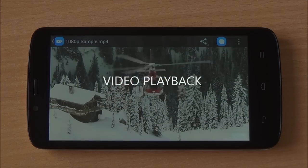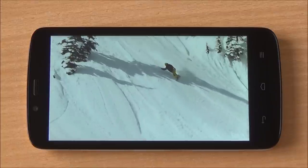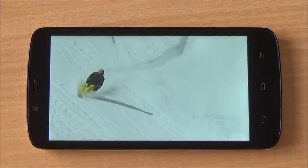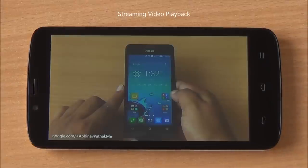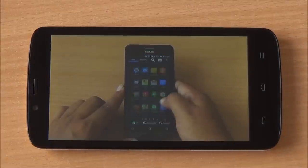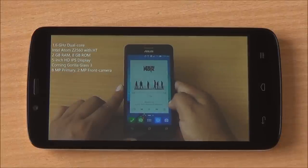A 1080p video sample playing at 30 fps runs flawlessly with no issues with frame rate, ghosting, or freezing. A YouTube video — our review of the Asus Zenfone 5 — also plays in 720p with no issues with streaming.